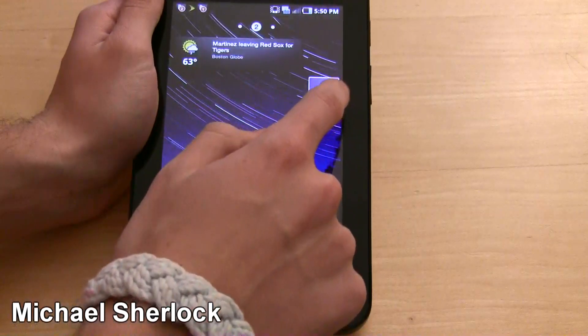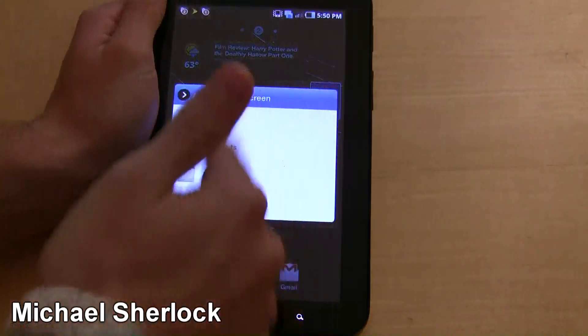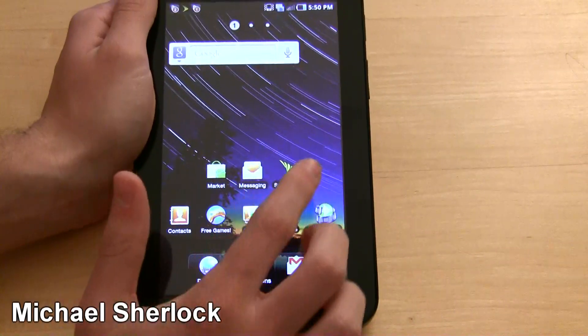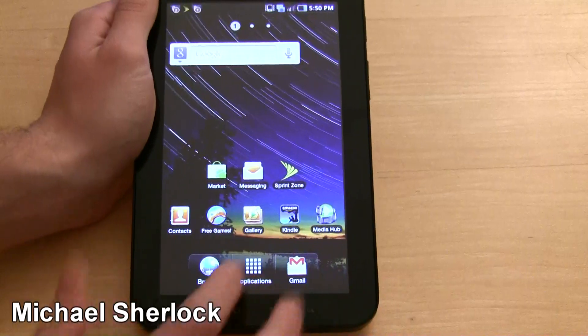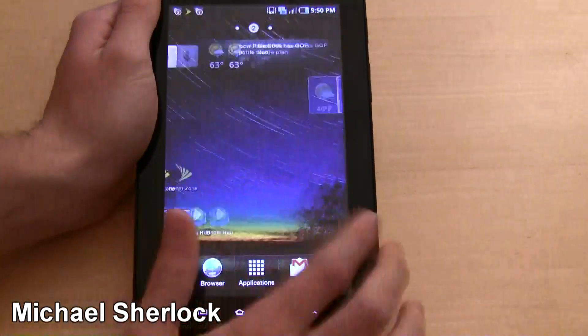You can take the weather or anything and delete it, and also add apps. By default on the front you have Market, Messaging, Sprint Zone, Contacts, Free Games, Gallery, Kindle, Media Hub, and then sort of like your dock with browser, applications, and Gmail — and you can change those if you'd like.